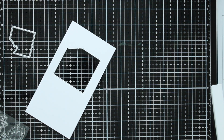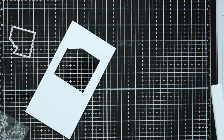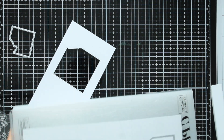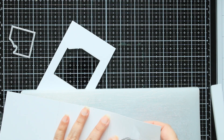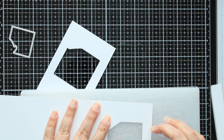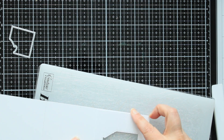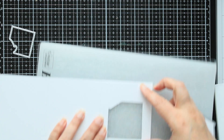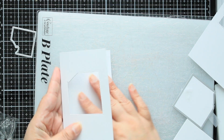I'm gonna run it and reverse. We got that out — they should line up pretty well. I could always trim this if it doesn't, but I think that's pretty good. Now I'm gonna move that to the side.